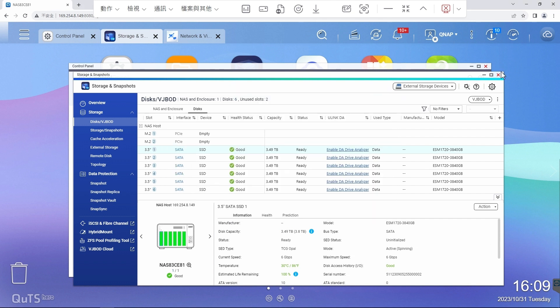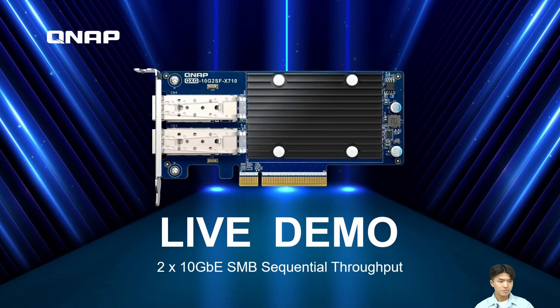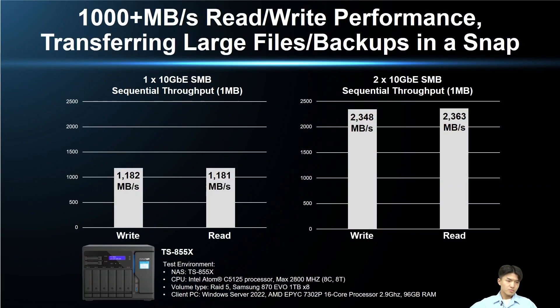This is the end of the live demo. Let's get back to the presentation. Looking at the QSG-10G2SF-X710 test results in the QNAP lab, the write and read performance using one 10G fiber port reached 1182 Mbps and 1181 Mbps. Using two ports can reach 2348 Mbps and 2363 Mbps. You can truly complete file transfers and backups in a snap — it's really impressive.